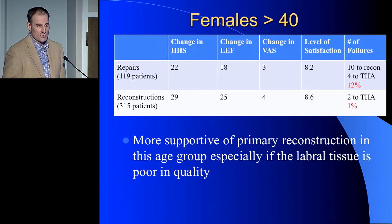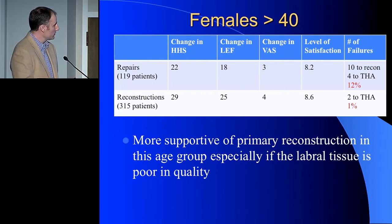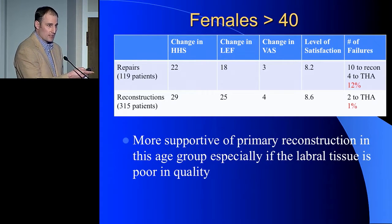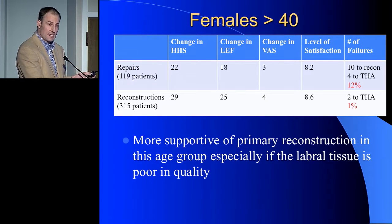A couple of interesting cohorts from our database: females over 40 are a very tough patient population — they don't always do as well. I have 120 repairs and 315 reconstructions. All results are reported as a positive change, with significant improvement in our reconstruction cohort. Most importantly, I have a 12% failure rate in my repair group and a 1% failure rate in my reconstruction group. That in itself is pretty powerful, and it supports the decision: if the tissue isn't right, I do the reconstruction first.